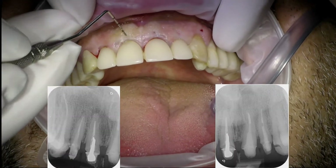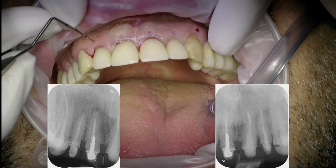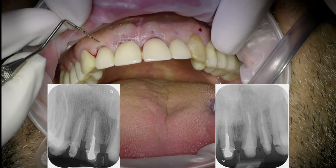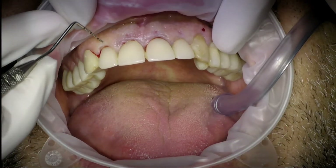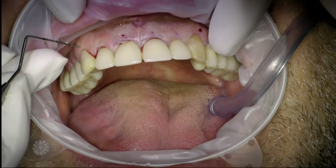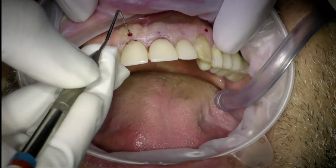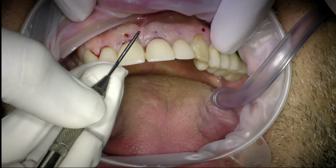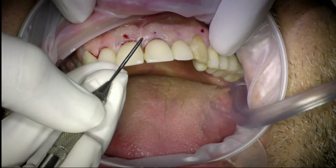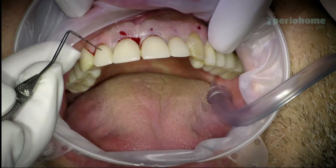The x-ray presents horizontal bone loss, which leads us to the decision to go through gingivectomy without ostectomy. Here the keratinized gingiva is more than five millimeters, so we have sufficient keratinized gingiva that we can reduce. With the probe I am marking the reference point where I would like later to trace with the blade.